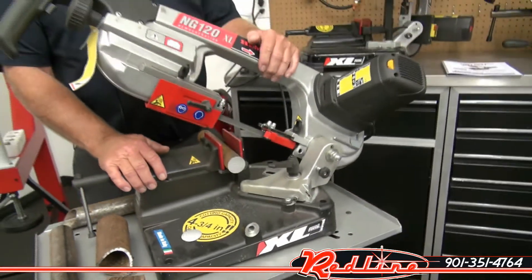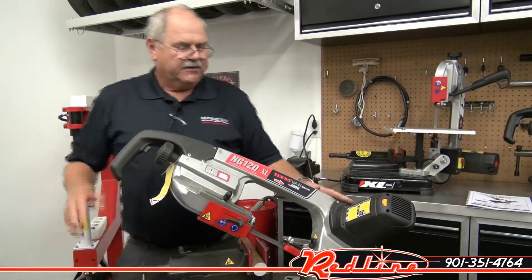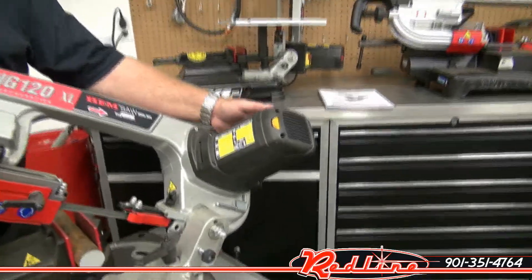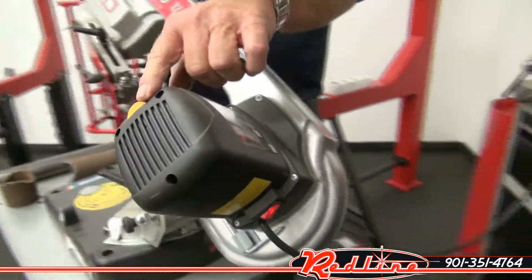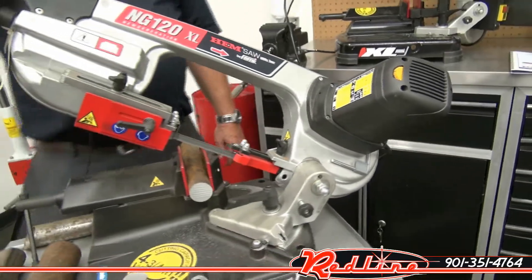So let's do a cut now and show you how it works, and then we'll do a miter cut for you. It has an on and off switch back here. We're going to turn it on with the on and off switch. We have the variable motor speed already set, and then we're going to pull the hand trigger up here to do the cut.